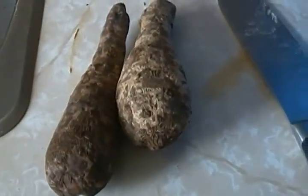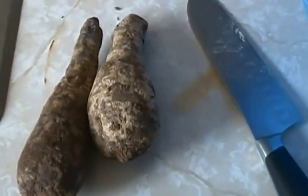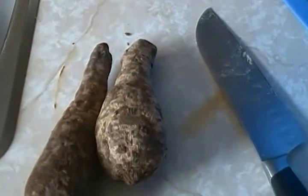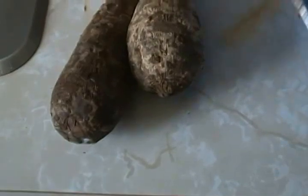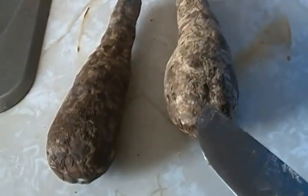Hello again and welcome to Mia's Cuisine. Today I'm going to be preparing ekwang. Ekwang is one of Cameroon's delicacies, and we prepare it by using cocoyams. These are the cocoyams we use — we use different types.